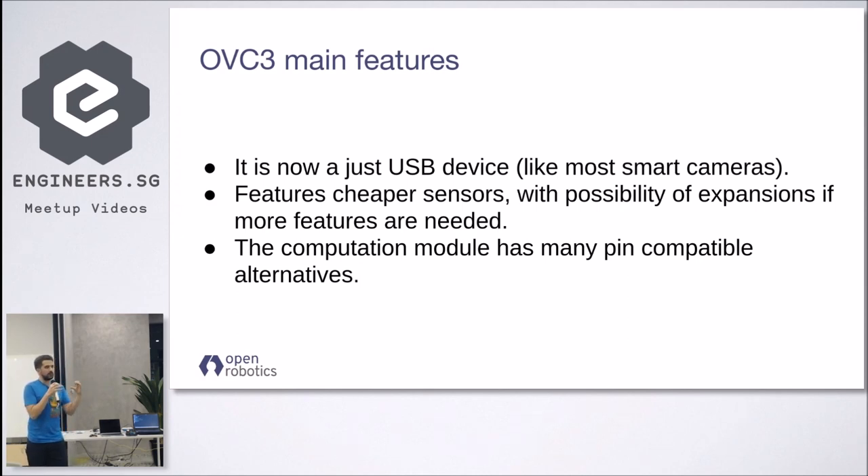We built a simple version with cheaper sensors, but included the possibility to expand both in hardware — with additional connectors so you can add better quality sensors and additional cameras — and in software, because all the software is fully open source. We're also using a computation module with many pin-compatible alternatives, though the computation module is not the core of this platform since we expect people to use it with their own.